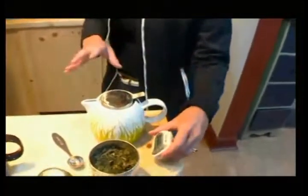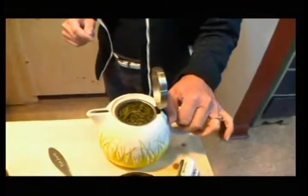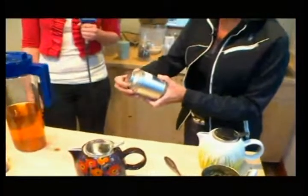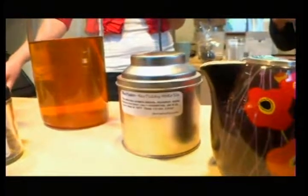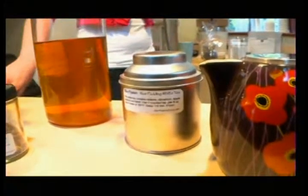Otherwise you're going to get that bitter green tea that everybody talks about — why they don't like green tea, because it's bitter. So we have our timers set, and as soon as it's done steeping, I take out the tea leaves from inside and then we have the tea. I was also going to make a pot of rice pudding white tea. White tea is steeped at 185 degrees, and you don't want to steep that over five minutes either.